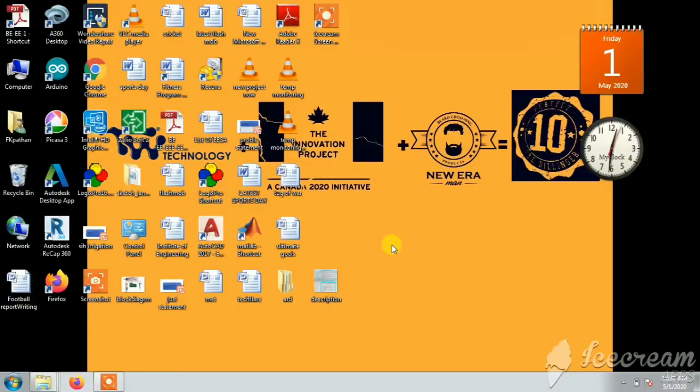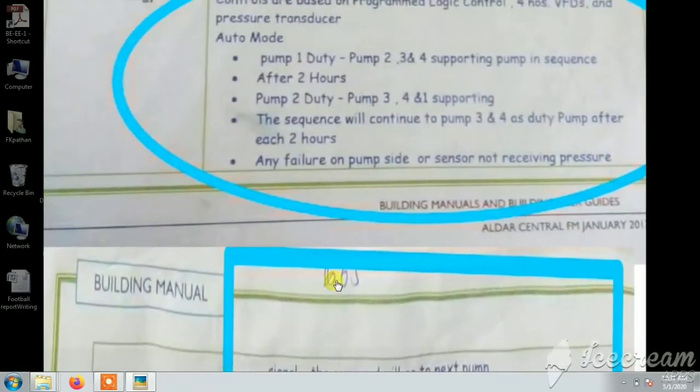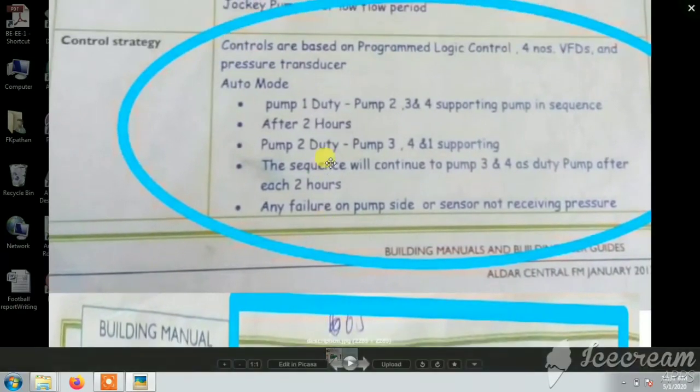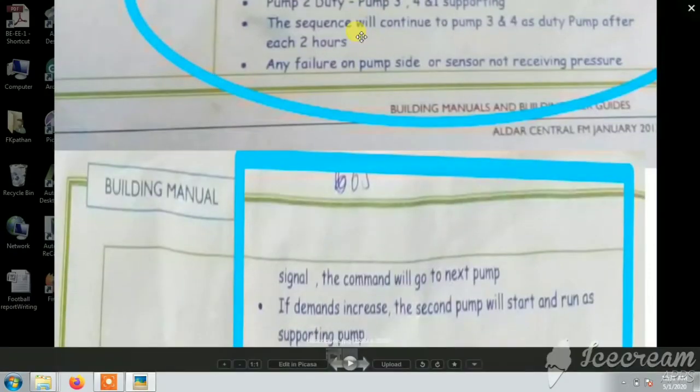First off, let's talk about the description of what exactly this project is. As you can see, there are four pumps that will be operating in sequence. These pumps will be connected to a PLC and will be controlled using VFDs — variable frequency drives — and pressure sensors are connected to them so that the pressure sensors can monitor the pressure and the pumps can work accordingly.